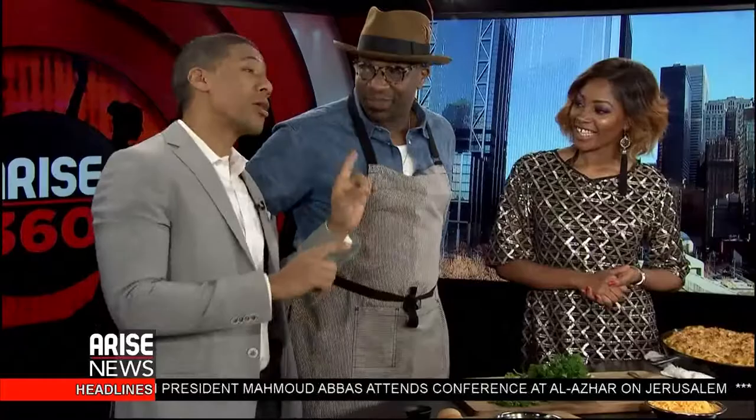Welcome back to Rise Entertainment 360. We're still hanging out with Chef Amir who has a fabulous display here. You're going to be showing us how to do Lump Crab Mac and Cheese.